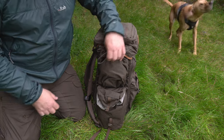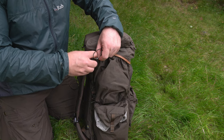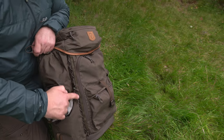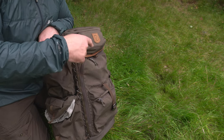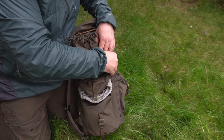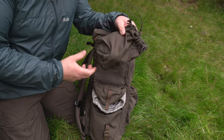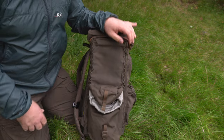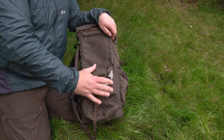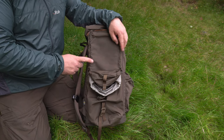Another thing I didn't mention — these pockets simply just attach with a little loop, a little toggle that goes through this daisy chain that goes all the way down the front and back of both sides of the rucksack. So you can just attach and unattach whatever you like. You can have a whole side so you can strap poles, skis, whatever, to the side using straps through this little daisy chain system.